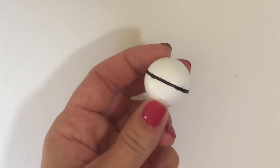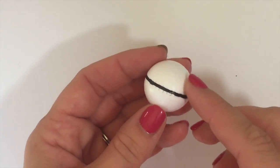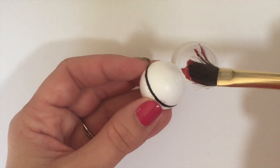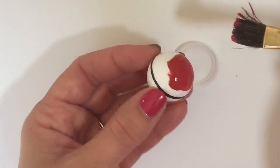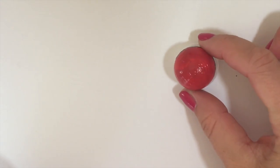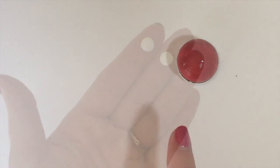Now that you have a line that divides the top and the bottom, you can leave one side white and paint the other side. Make sure you have a cap or something similar so when you paint it, you can set it on it so it doesn't scrape or leave any lines. We're going to paint the tops red.